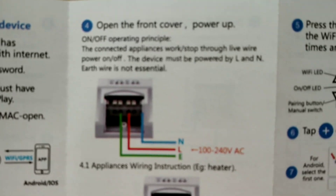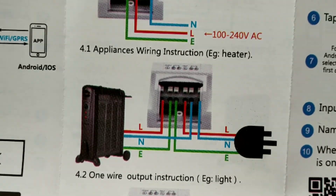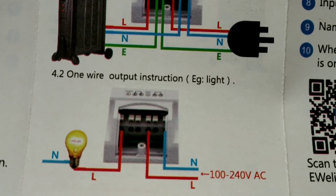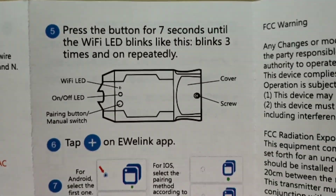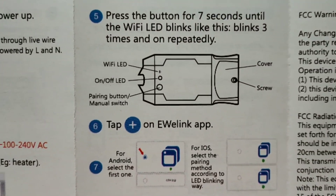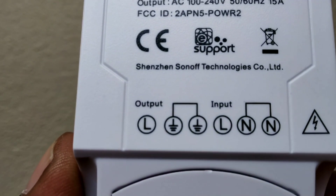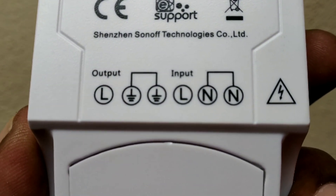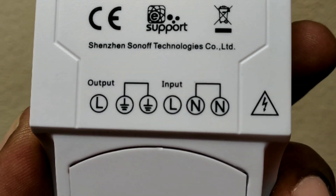You need to make sure the modem range reaches where you are installing the device. This is the wire diagram — it shows individually connecting with the given example for heaters and appliances. The connections are: Line, Earth, Line Output, Earth, and Line Input Neutral. To get pairing mode, press the button for 7 seconds.